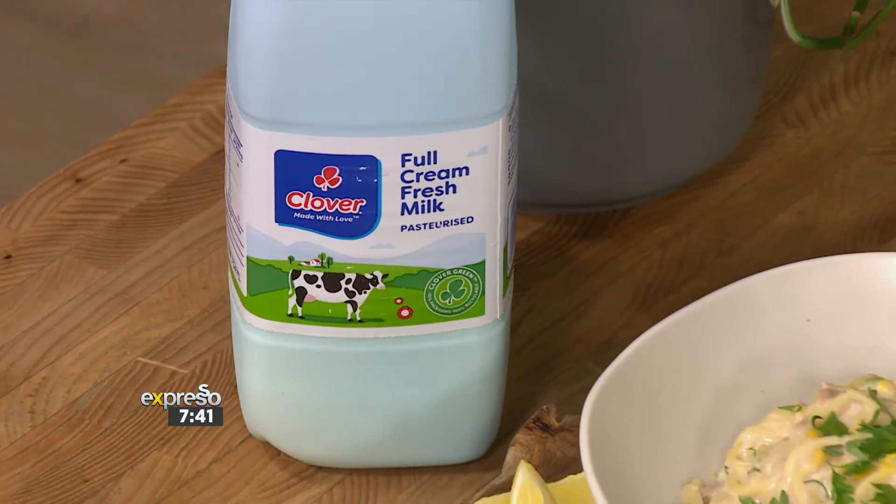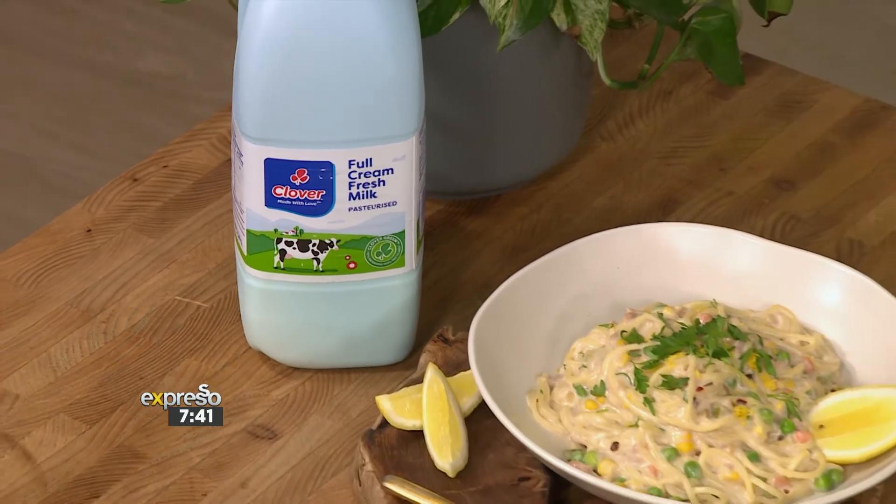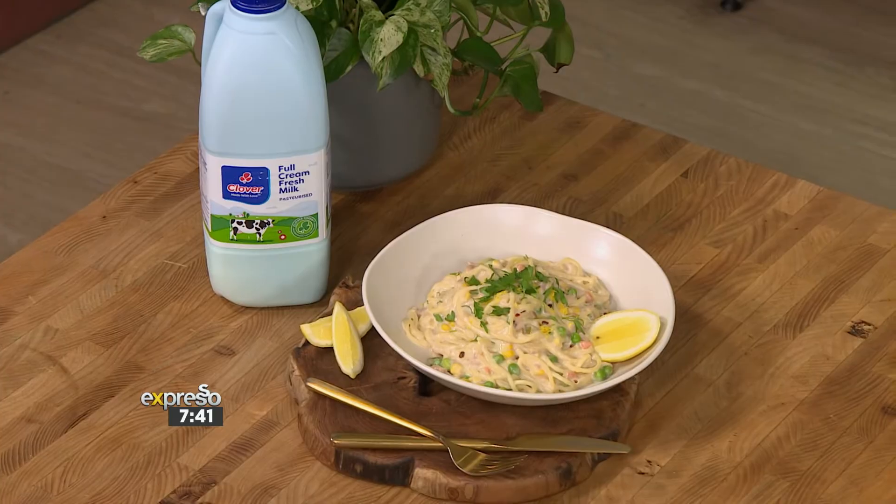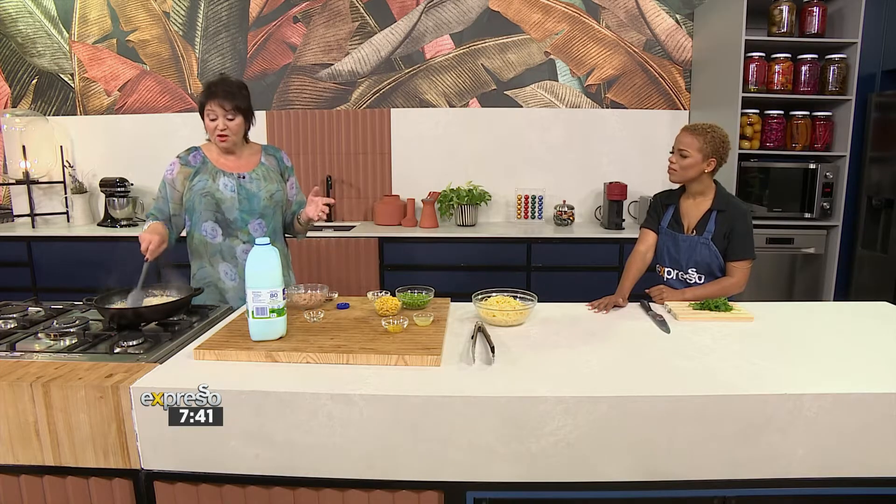In this recipe, you can even add some breadcrumbs for texture — toasted, at the top. The Italians do that all the time. They waste not, want not. They'll make a panzanella from the stale bread, and they always make these gorgeous crumbs.